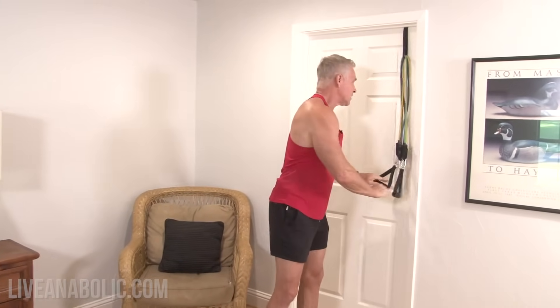Give yourself 30 seconds to a minute of rest. Remember: shorter rest turns it more into a cardio workout, while longer rest makes it more of a muscle-building session with less cardio effect.